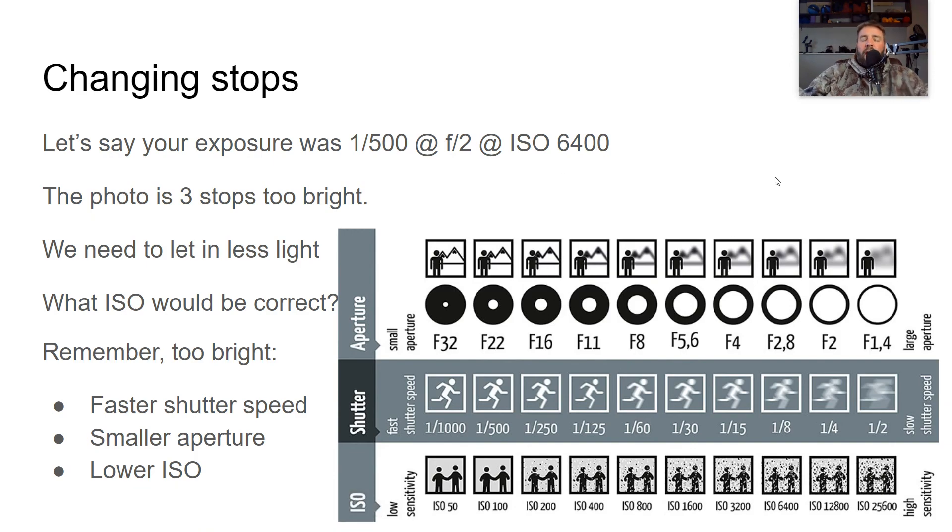Hopefully this helps you understand manual exposure a little bit more and how to change your exposure to get things looking correct. You've probably already figured some of it out, but hopefully this just helps clarify things and get you ready for some of the really cool manual exposure assignments we're going to be doing coming up.